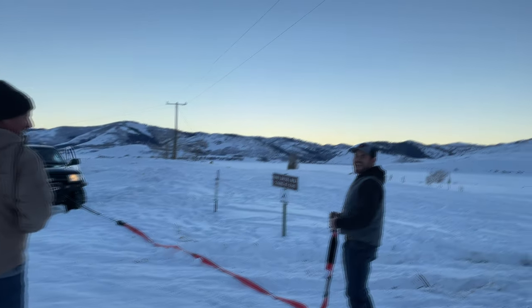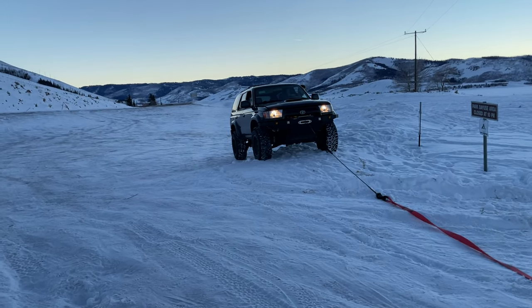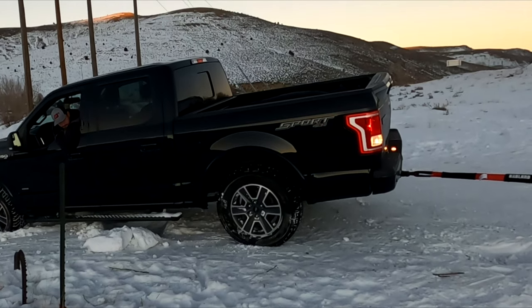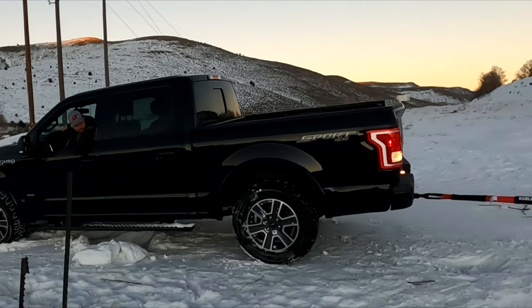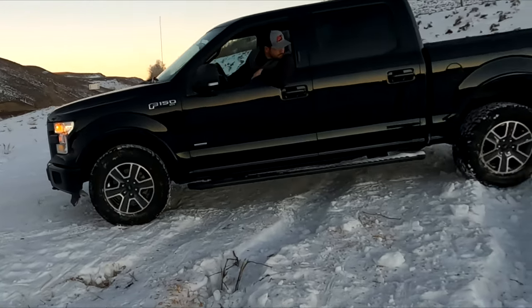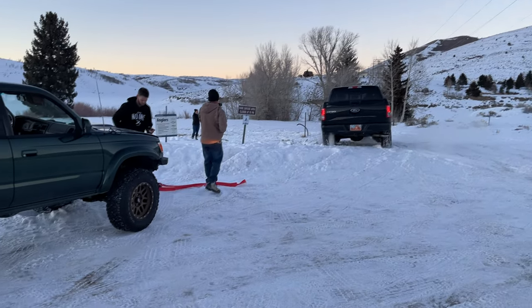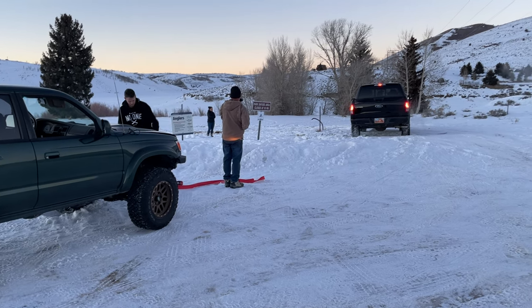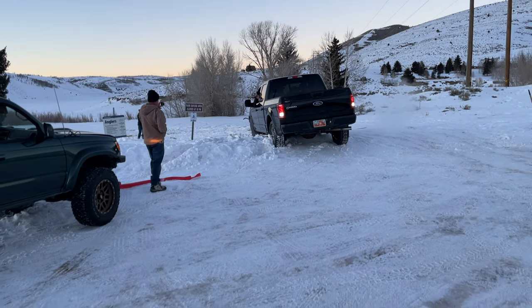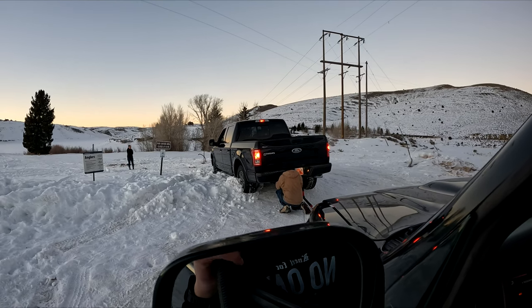Oh, they're singing in there. At least they're happy, man - they were in tears earlier. I think I can get it from there. We caught him right there and he's stuck again, so we're hooking back up.